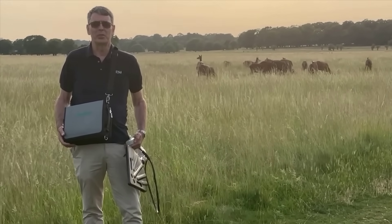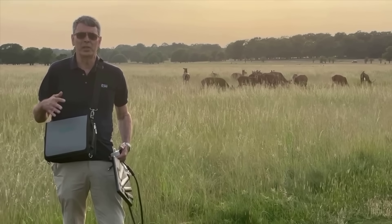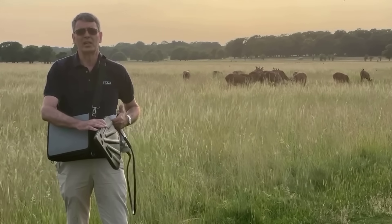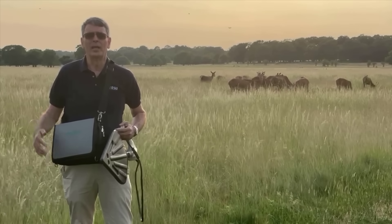Hi, my name is Angus Robinson from the Anritsu company. I've come to my local park today to show you how you can use the Anritsu MS-2080A Fieldmaster Spectrum Analyzer with the directional antenna to geolocate interfering transmitters over a wide area.